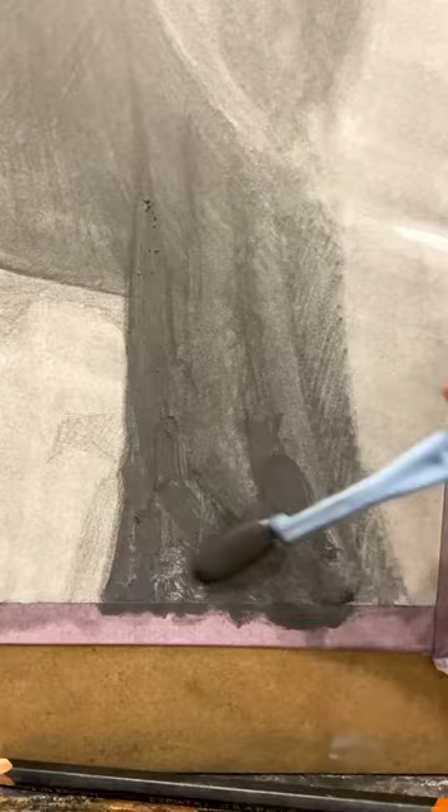You can deposit a lot of graphite at once this way and also utilize the beautiful texture. This is one of my favorite things I learned at school this year.